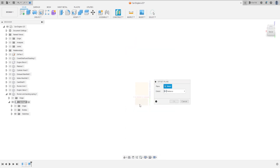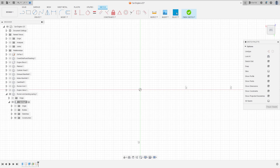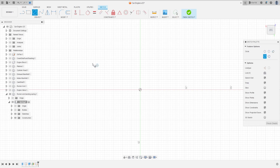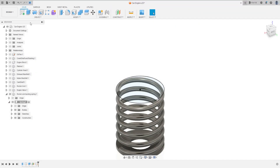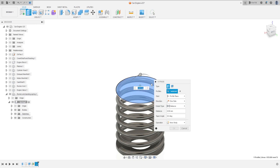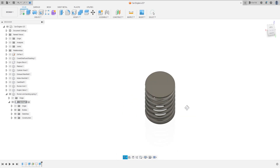Now go to Offset Plane, select the top plane. The distance here is 30.3 millimeters, press okay. Go to Create a Sketch, select this plane. Select circle, make a circle with 27 millimeters, press okay. Finish the sketch. Go to Extrude, extrude this 1.5 millimeters, operation: join, press okay.